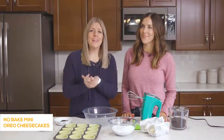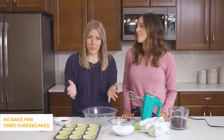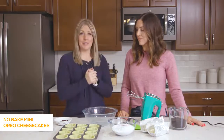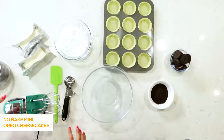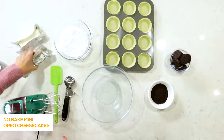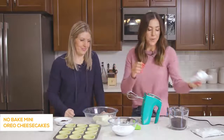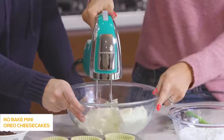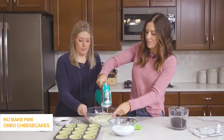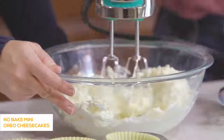The first recipe we're making today is no-bake mini Oreo cheesecakes. This only takes a few ingredients — you literally throw it all together and then put it in the freezer for a bit. Let's start with the filling first. We've got two 8-ounce blocks of cream cheese that have been softened. You'll want these softened because you're going to beat them, and it's a lot easier if they're not cold right out of the fridge. Just blend it until it starts getting fluffy.